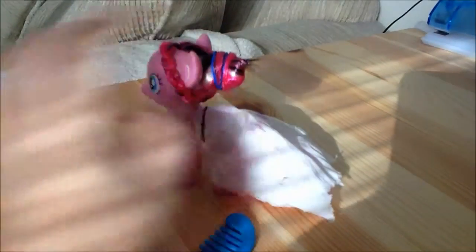Today we are going to be doing the braid bun, and this little cute braid here, then this bun.